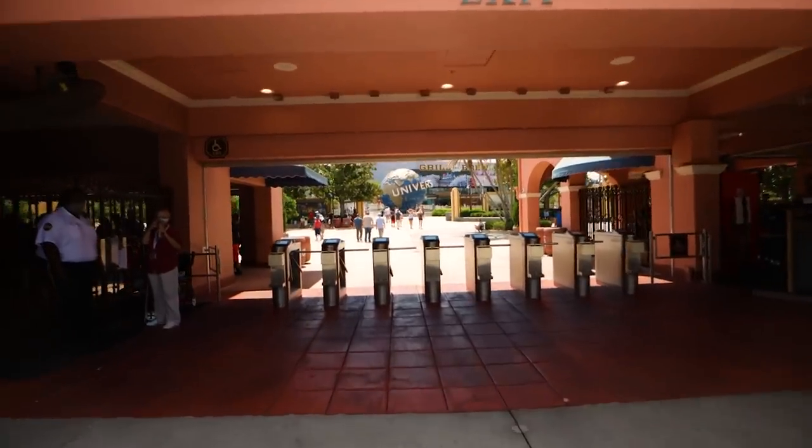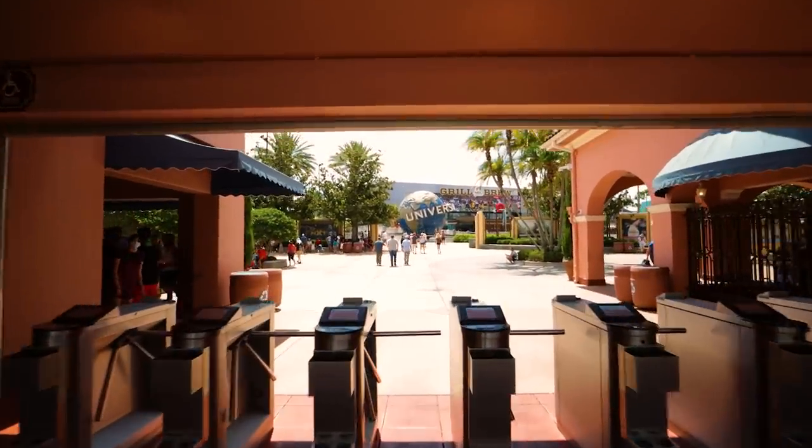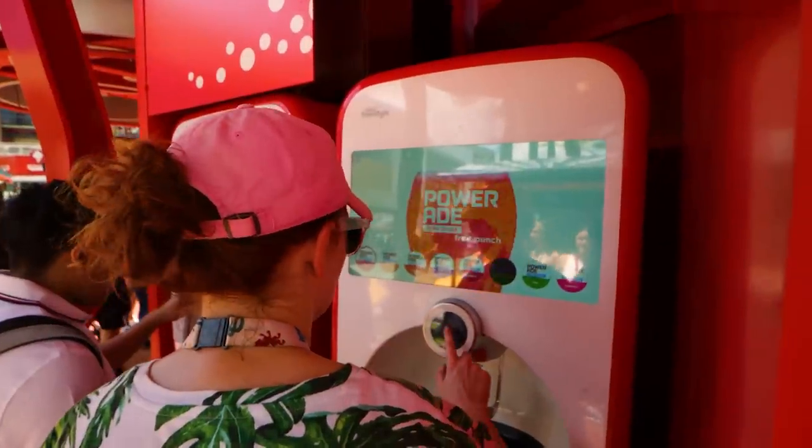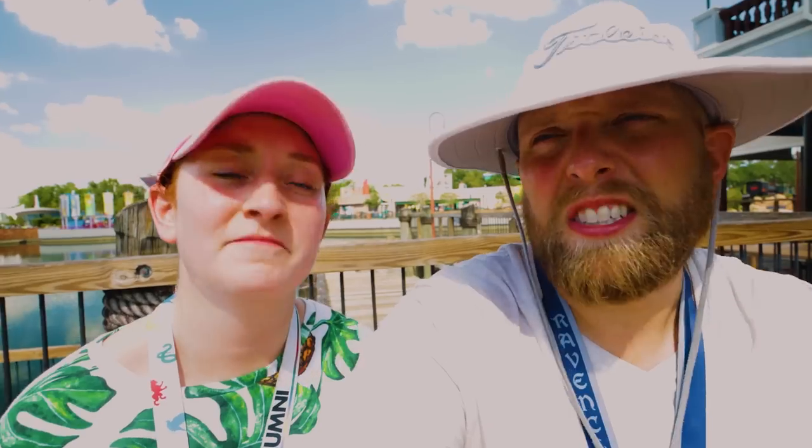Another reason we've fallen more in love with these freestyle cups is that they have added a Coca-Cola Freestyle machine in CityWalk. It didn't used to be like that — you would leave the parks, say they closed at seven, and you'd be in CityWalk till 11 or 12 o'clock and be thirsty because it's still hot at night. But now the freestyle machine in CityWalk is a big plus. The parks usually close somewhere between 6 and 10 PM, but CityWalk is usually open till midnight or later, so having those extra hours of refills for that same $10 makes it such a better deal.